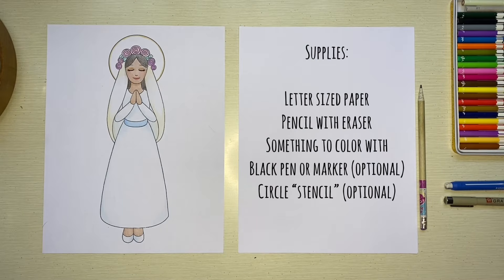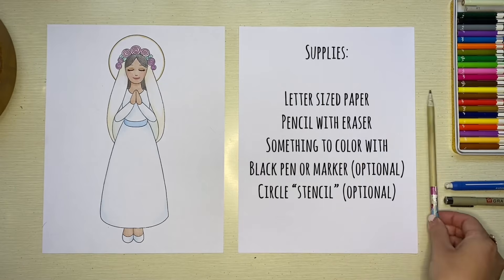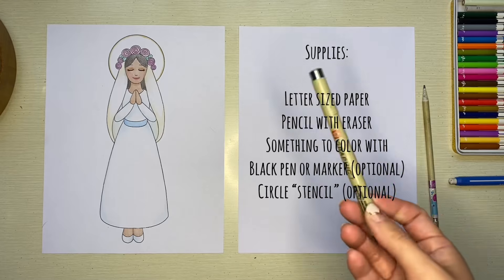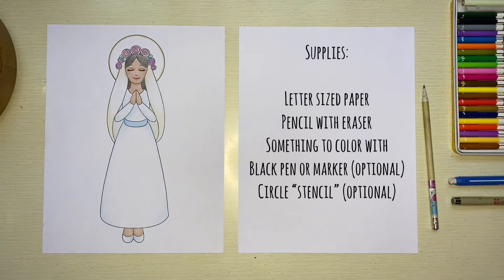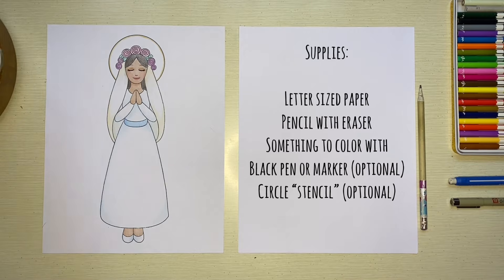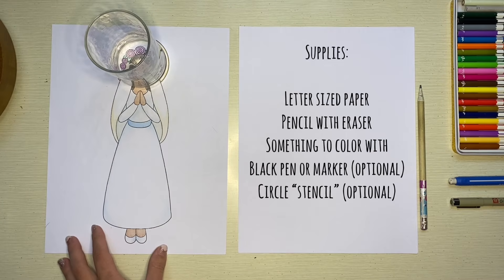The supplies I'm using for this Mary crowning drawing are a piece of letter size paper, a regular pencil, and an extra eraser just in case. Then something to color with — I'm going to be using colored pencils, but you can use crayons, markers, anything like that. Optionally, you can get a black pen or marker for darker outlines, and a cup to use as a stencil for Mary's halo.